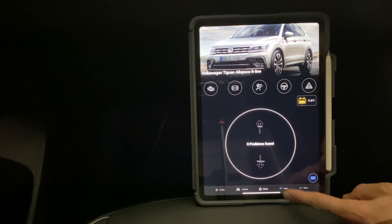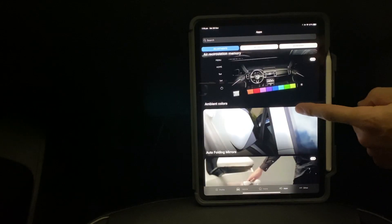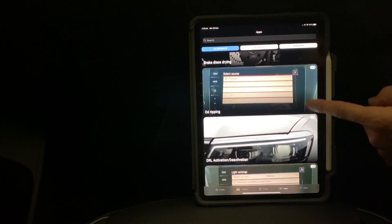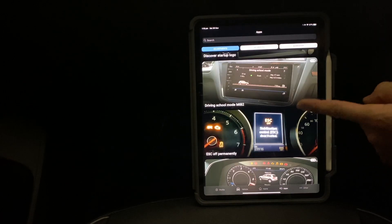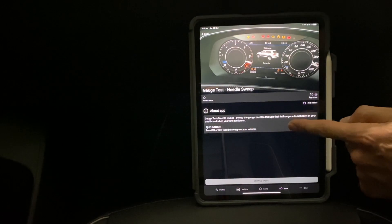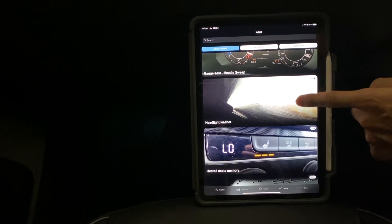You can go into your apps and this will show you all the apps that are available for your car. If you've got credits you can spend them on these to see if you've already got them turned on or not. I know I've got this one turned on — this is one I activated and it comes up saying current value: on.